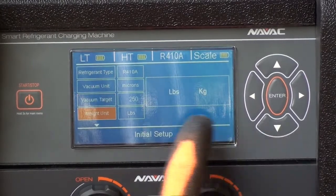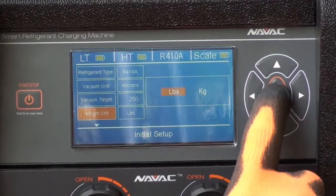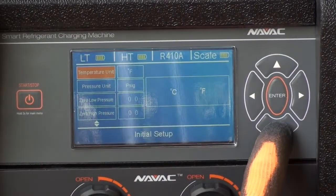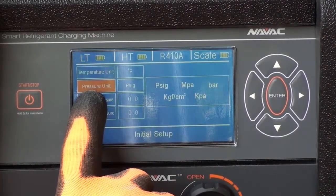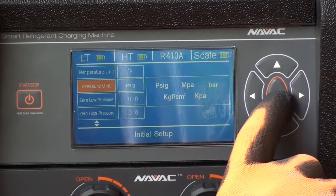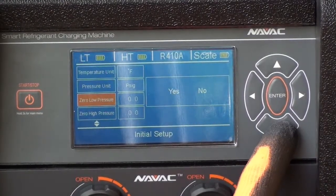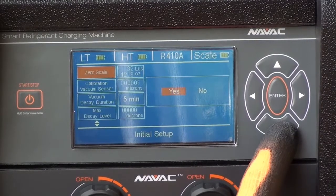Now set our scale weight units to pounds. Set our system to read in PSIG, or pounds per square inch. If needed, the pressure gauges can also be zeroed out.